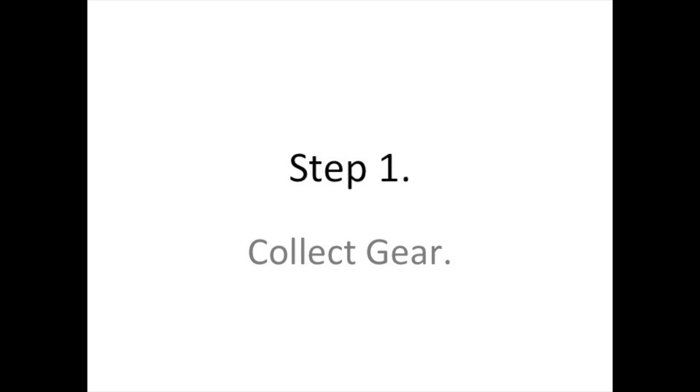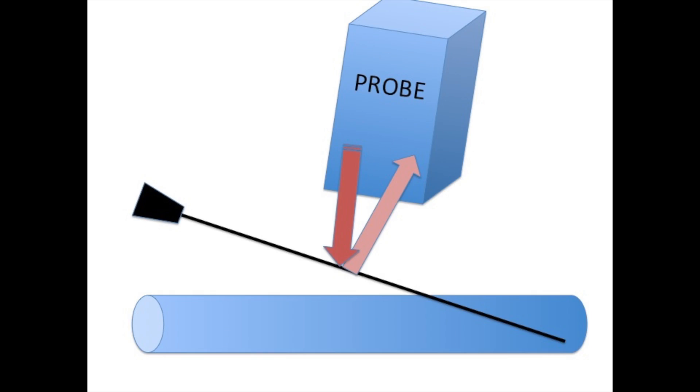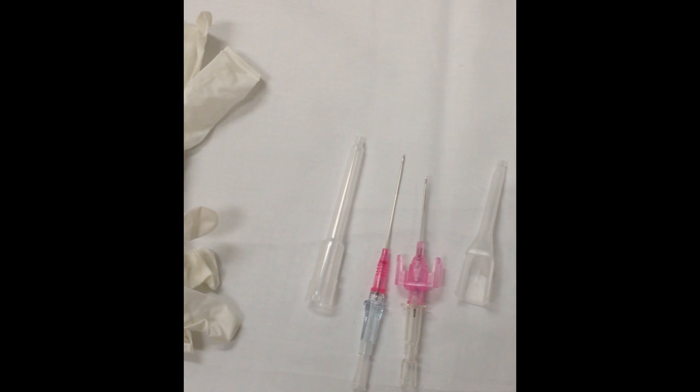First, collect your equipment. I would suggest extra sterile wipes, sterile jelly if you can find it, and specifically the long cannula. This is because we are going for deep veins with a shallow angle of entry so that the returning sound wave can still be captured by the probe. If the angle is steep, the returning sound waves often reverberate past the probe and the needle can't be visualised.